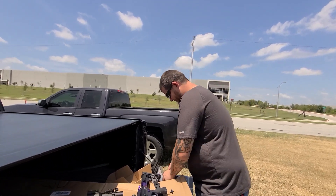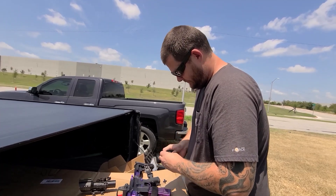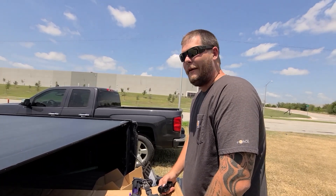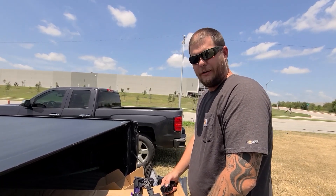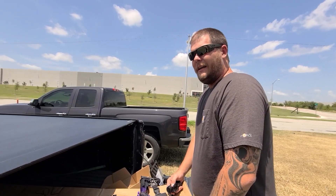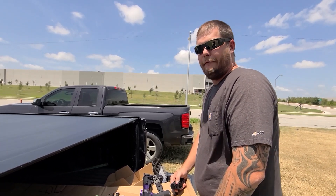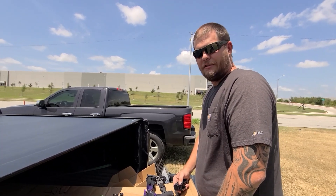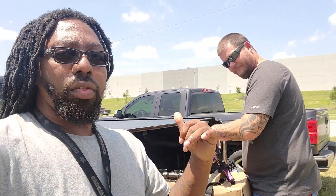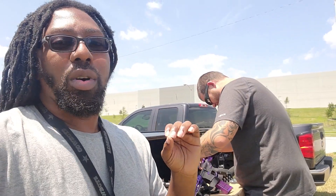A lot of fun. All right, so if y'all need any gunsmithing work, he is a gunsmith. He builds guns too. My name is Dan Brown. I work for Gary's Guns. We're at every DFW local gun show there is. I'm going to be in Mesquite this weekend at the rodeo grounds, and then the next weekend is Big Town. We're at every Mesquite and Fort Worth gun show. So I'll put all their information in the link in the bio — y'all make sure y'all go there.